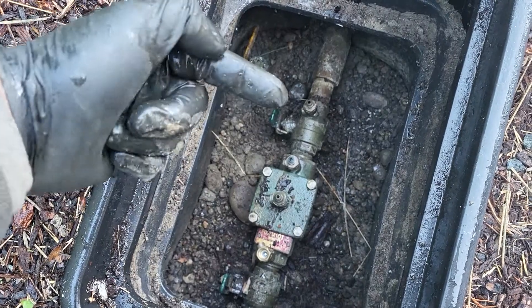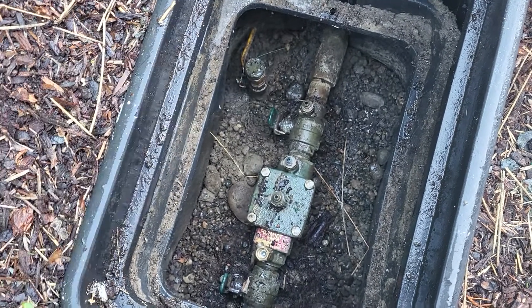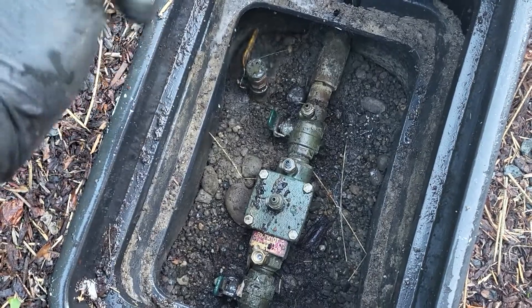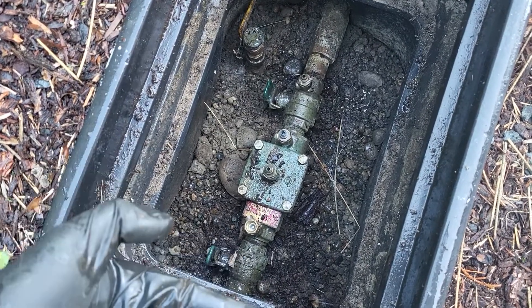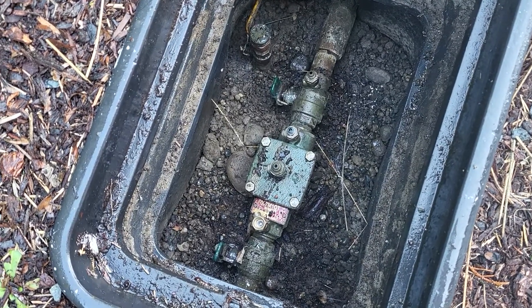Remember, number one test cock is always on the inlet side of the first isolation valve. I won't touch those because you can't have hose bibs or stopping waste before the backflow — at least where I'm at. It all needs to be past the backflow, so past your second isolation valve over here. But a lot of modern backflow preventers have flare fittings.